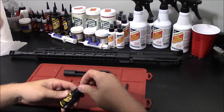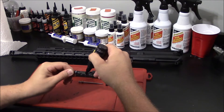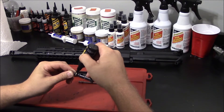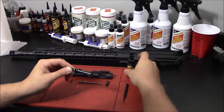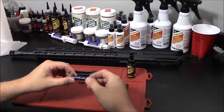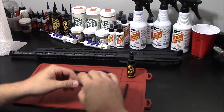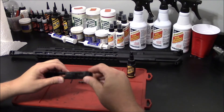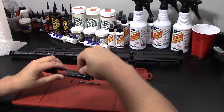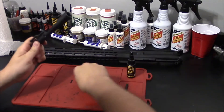We're going to start by lubricating the bolt itself. I place a few drops on the body of the bolt as well as on the gas rings — this is crucial to the function of your firearm. I roll it around and make sure the gas rings have an even coat of lubricant. Once I'm happy with how much lubricant is on the bolt, I reassemble it into the carrier, followed by the cam pin and your firing pin.